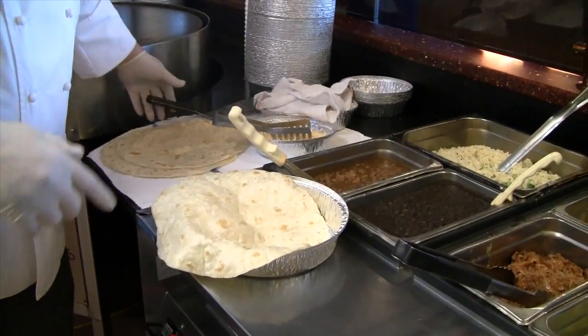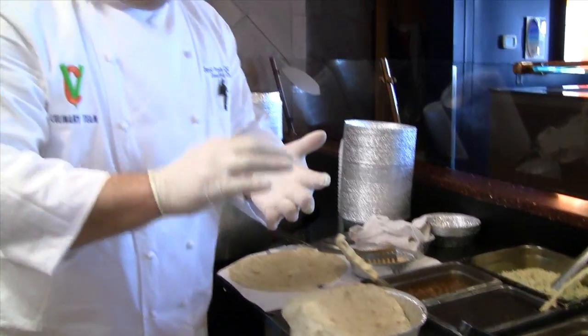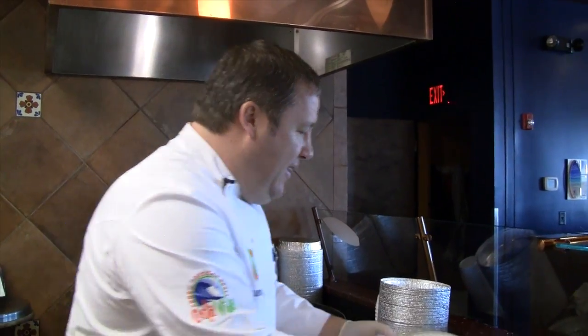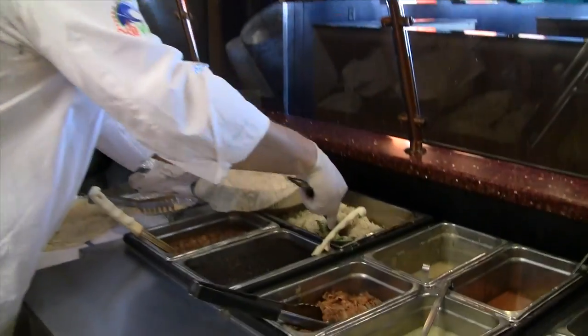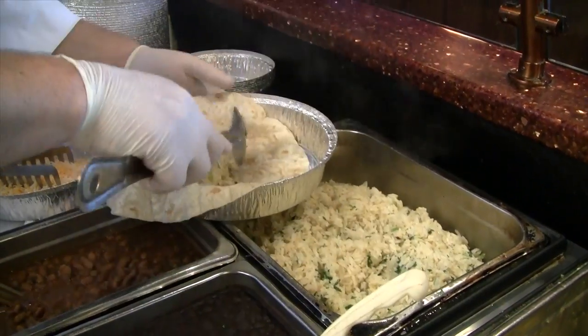Now, at Costa Vida, you've got your choice of steak, chicken, beef, or sweet pork. Today, we're going to make a sweet pork burrito, and that always starts with some of our beautiful cilantro lime rice. We're going to put a little bit of rice in the bottom there.